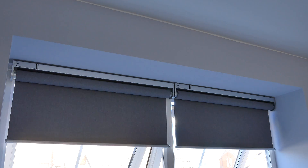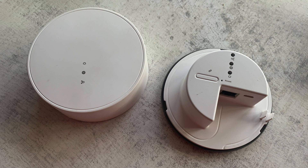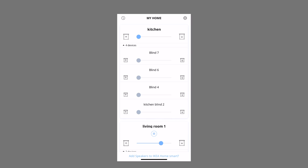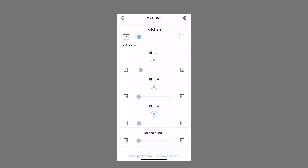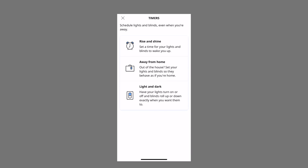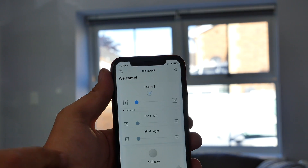Now let's look at using the Tradfri gateway. By purchasing one, you can use it with the IKEA Home Smart app, which means you can control the blinds from your sofa or anywhere in your home, and use all the timers. I'm not a massive fan of IKEA's app — I think it's quite clunky and not well put together — but it still gives you a fair bit of control over how the blinds work.